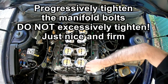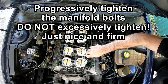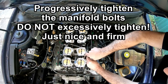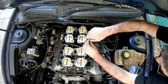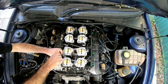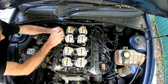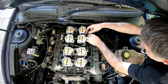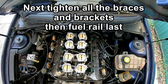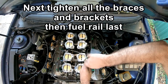Now that we've got them all started, we can simply start at the bottom and tighten them all up. Tighten them up evenly — do them all up just gently first. Now that we've got all those tight, we can tighten up all the little brackets that hold the linkage.